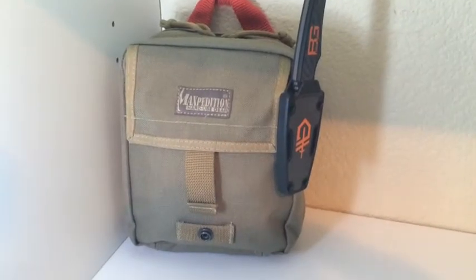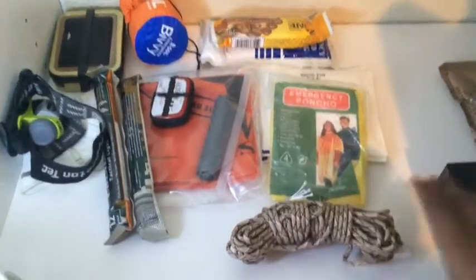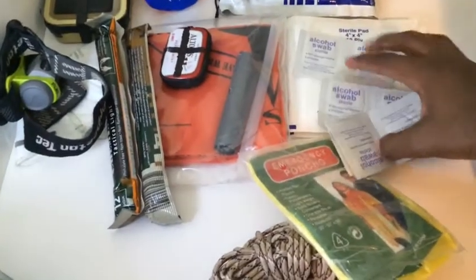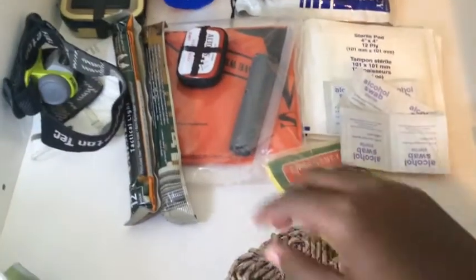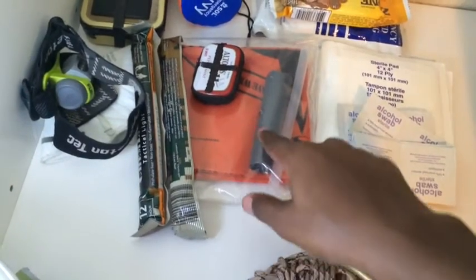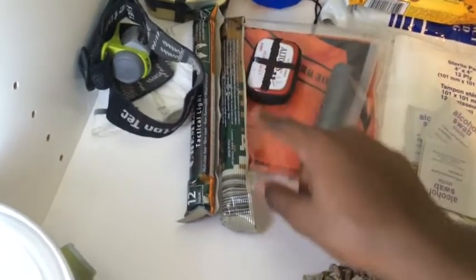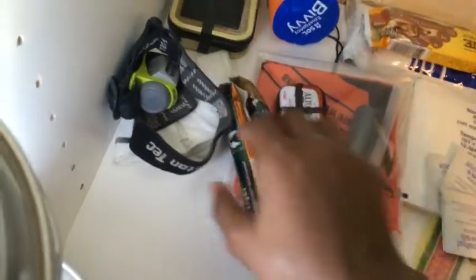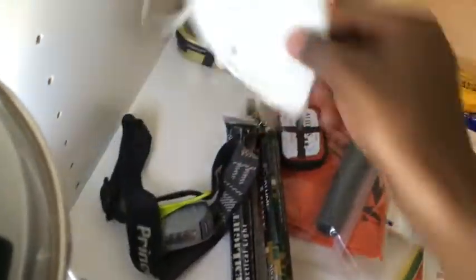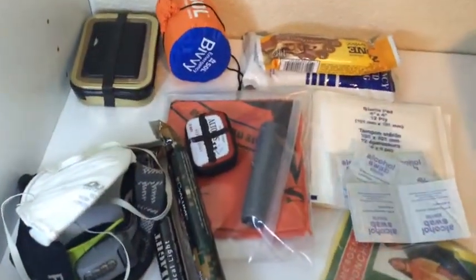Next let's take a look at the main compartment. In the main compartment I just have some desert paracord, I have an emergency poncho, some alcohol swabs, some 4x4s, I have an emergency survival bandana, I have my Frontier emergency water filter, a mini medical kit, I have some chem lights, I have my fuel headlamp, and my Ducal face mask, for dirt or anything like that.